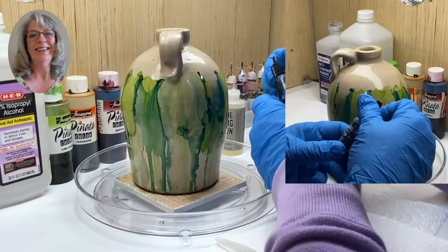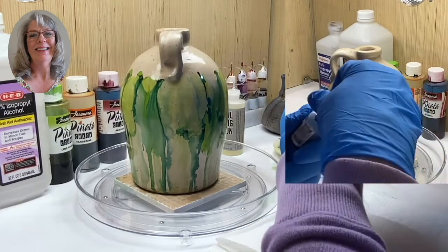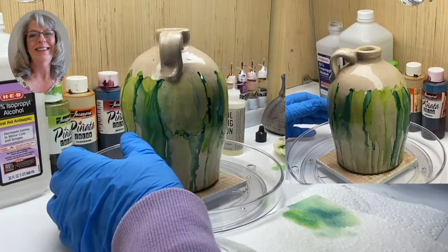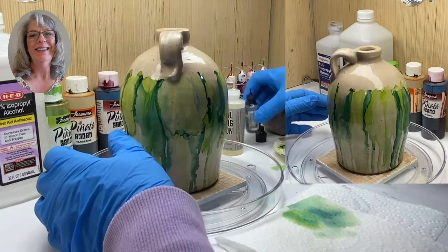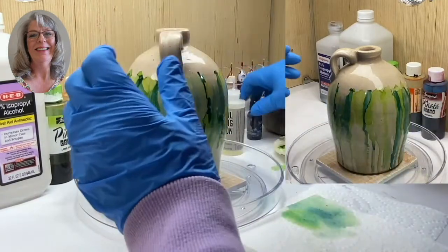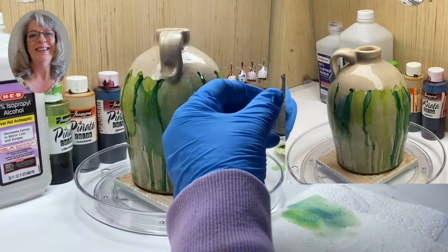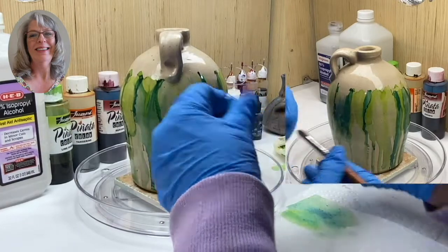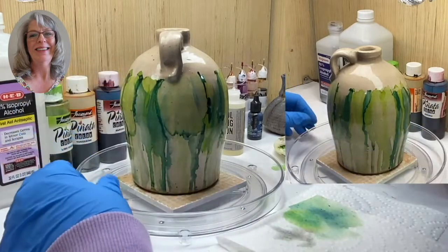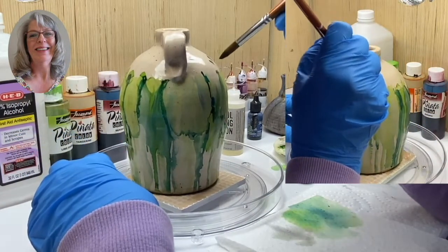Now I'm going to go in with denim blue, which is a Ranger color. I use a lot of the Ranger inks but today I'm primarily using Piñata brand. This is denim blue and I like it because it's got a little bit of a gray to it, so it's a soft blue. I'm going to go in with a smaller brush, wet my brush, dab it a little bit, and I'm just going to start dabbing.